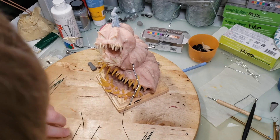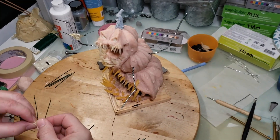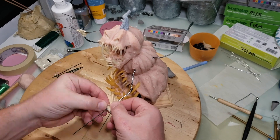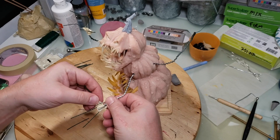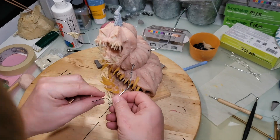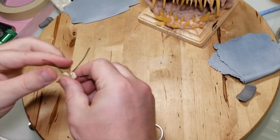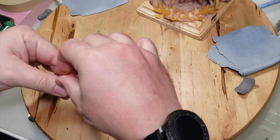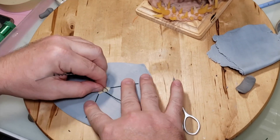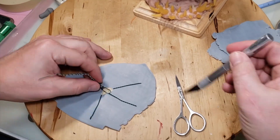I pretty much repeat this process with all four arms and hands. On this particular front arm I decided it needed three fingers instead of four. After getting all the hands worked out, I need to cover them with clay — I decided to use Cosplay clay for the arms.